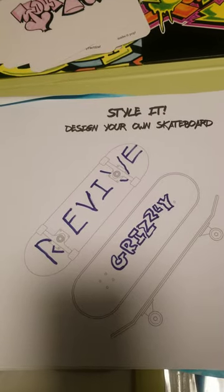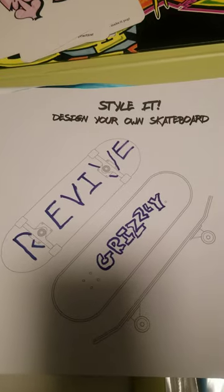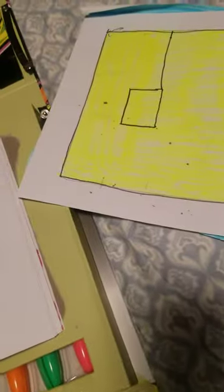Making the design, making so much graffiti and stuff. Practicing graffiti.